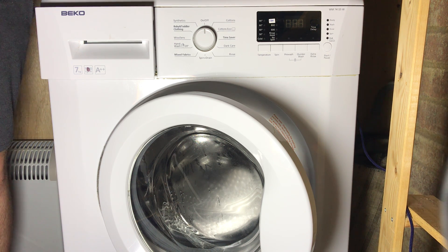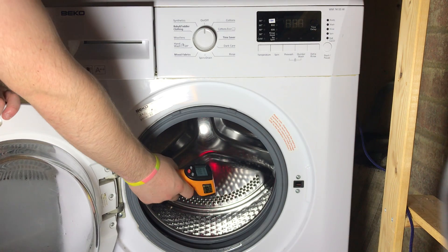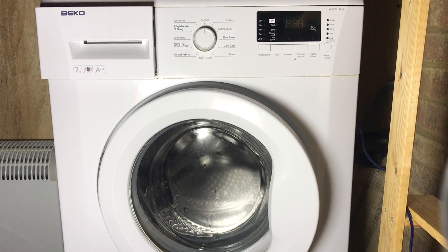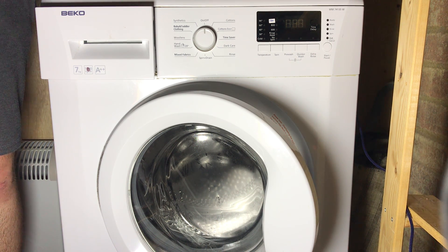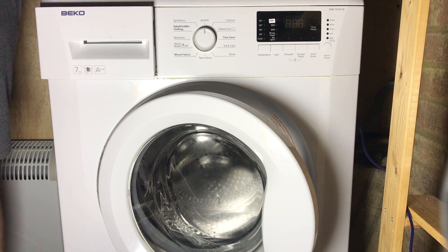E03 is indicative of too much heat — it means it won't stop heating when it's meant to. For example, if you select a 40 wash and it keeps heating beyond 40 and the thermostat picks that up, you're going to get E03. That could be an issue with the thermostat detecting the wrong temperature. Grab a temperature gun and see what temperature it is inside the machine. There's also a possibility of the wire being disconnected from the thermostat. If replacing the thermostat, replacing the element, and checking the wiring doesn't work, it's a PCB problem.